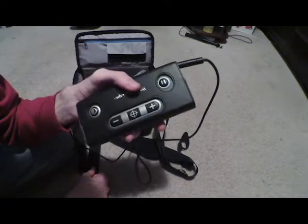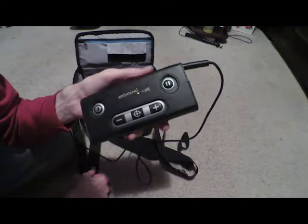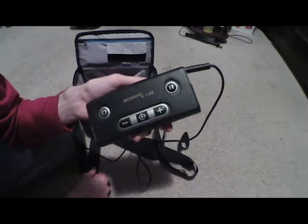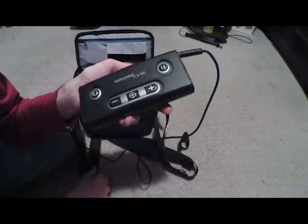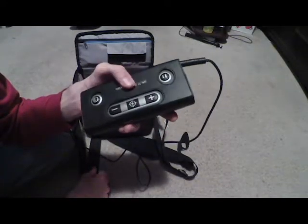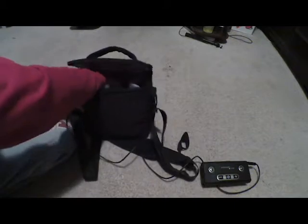This is basically a CCTV or a magnifier on steroids — pretty much as easy as I can put it. And yes, that's BB-8 going off from my phone.